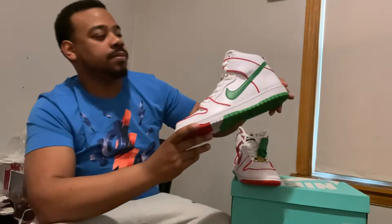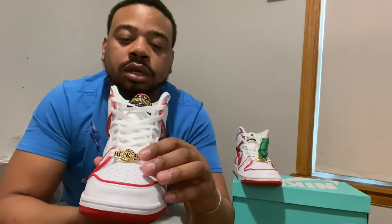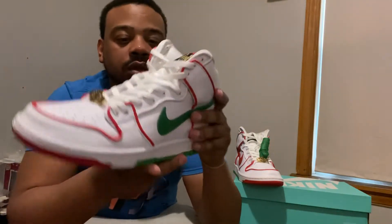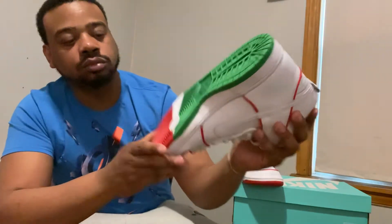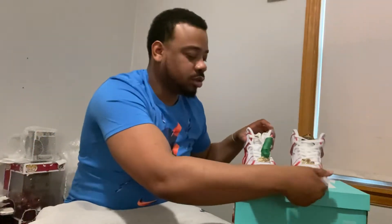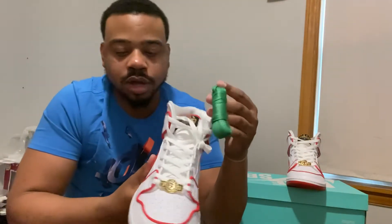These are the Paul Rodriguez collab. As you can see, we have like a championship belt, like for a boxer. The leather on them is smooth. You see it's almost the Mexican colors — like the flag almost on the bottom. They come with a pair of green laces also. I think that'll swag them out even more.